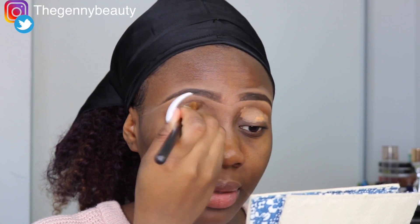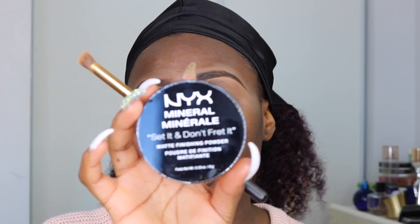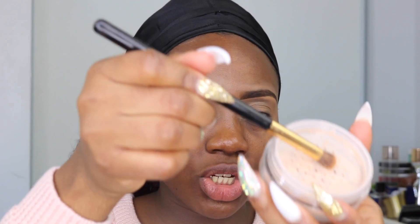Make sure that everything is all blended in nicely. I'm liking the blending today. So now my eyelids are all primed. I'm going to go ahead with the NYX Mineral Setting Powder. I've never tried this before and this is going to be my first time. This is the shade Medium Dark from NYX. I'm just going to use that to set my concealer.